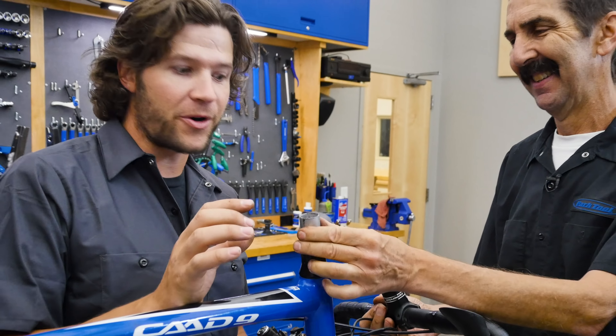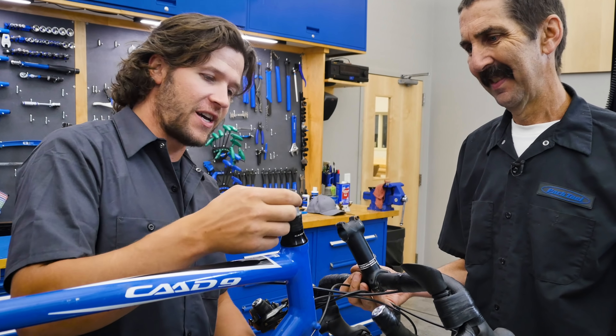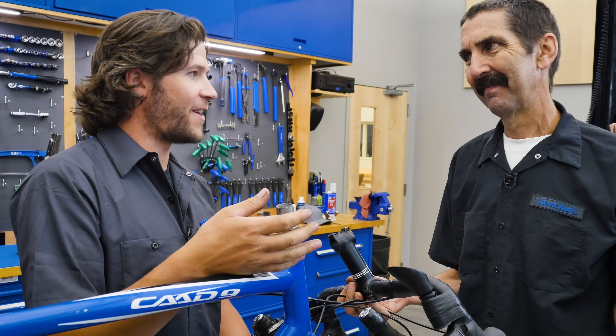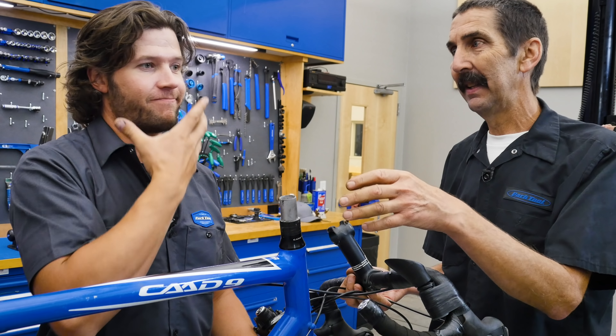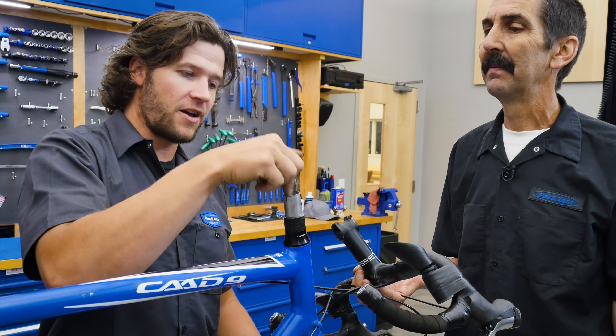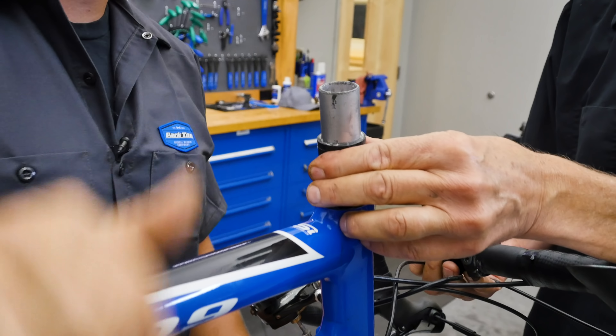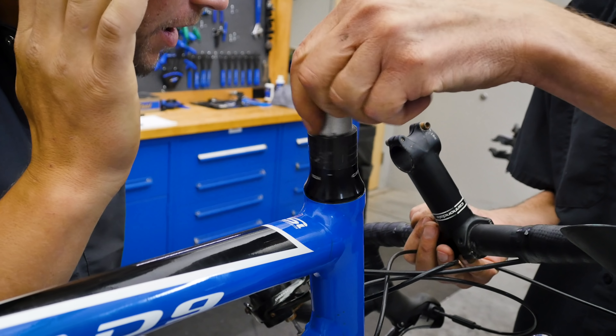A frequent spot where you can see corrosion is underneath the headset spacers on the steer tube. Why there, Calvin? The drip — sweat gets down there. Moisture gets down there and nobody thinks of looking there. It comes right off your face onto the top cap, down into the stem. So I think we could even get that knocking from this.